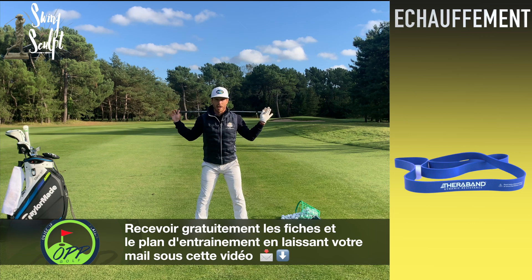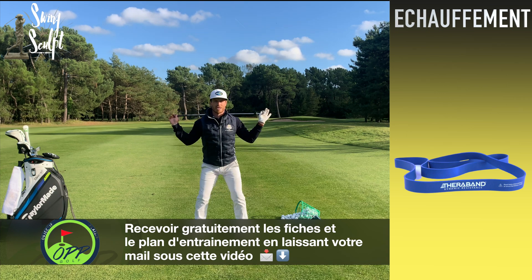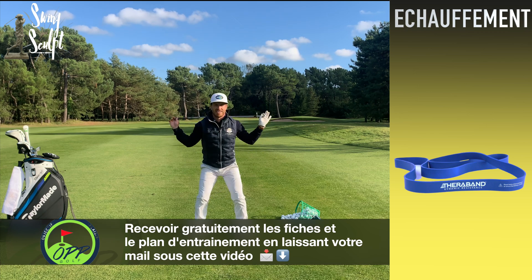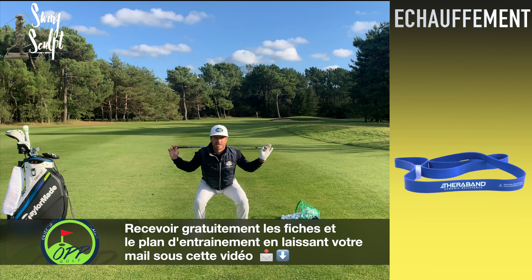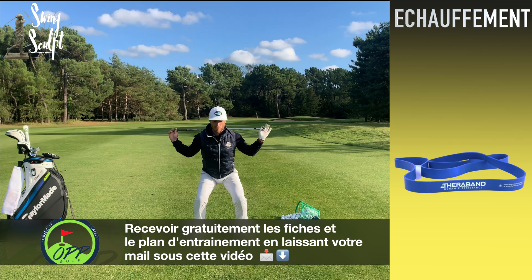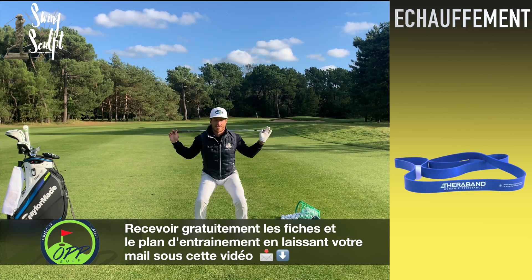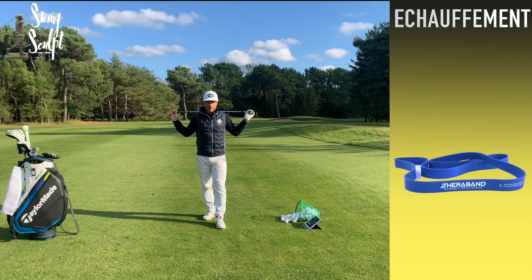On y va pour 10 squats : 1, remonte doucement, 2, remonte, placez bien votre bassin en descendant, 3, 4, 5, 6, 7, 8, 9 et 10. Très bien ! On garde le club et on enchaîne avec les fentes.